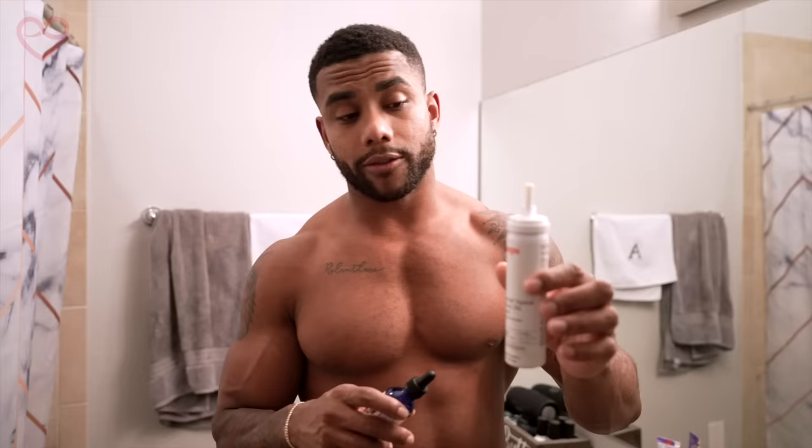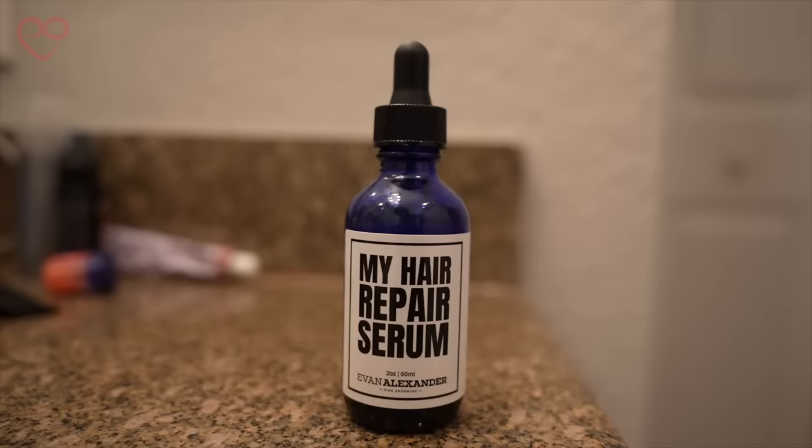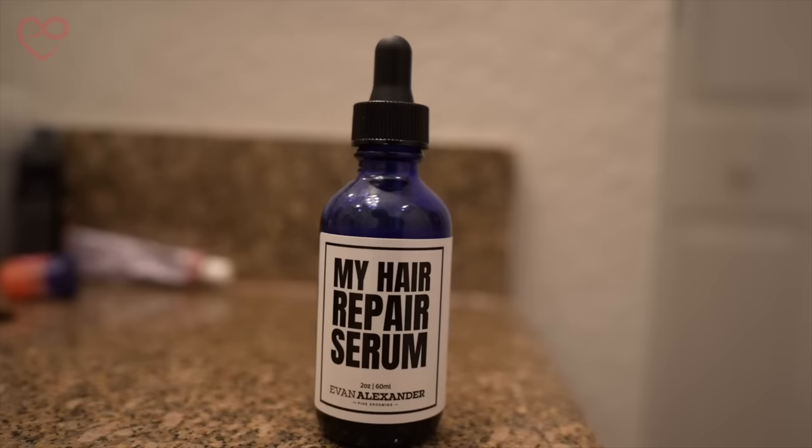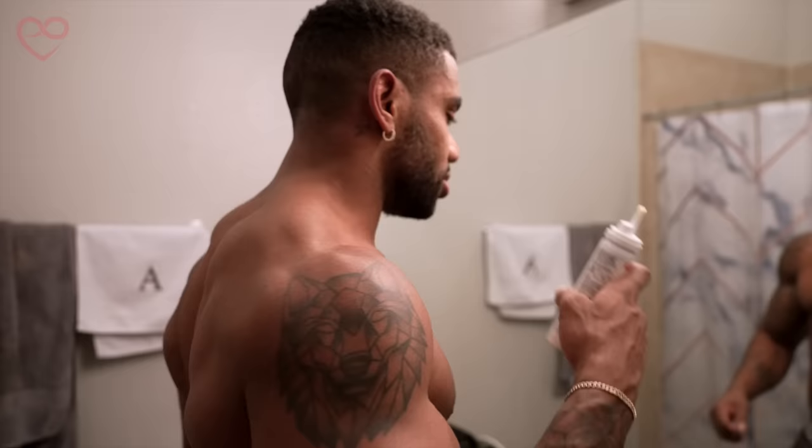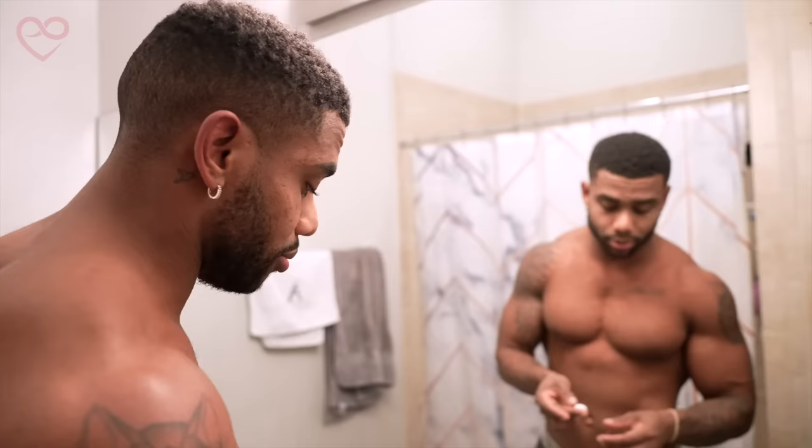Now we're on the last step of the routine. I'm going to use two products: minoxidil once again, and then follow up with my hair repair serum by Even Alexandar on Amazon — I'll link everything down below in the description. First, shake out the minoxidil, put it on the finger, and repeat what we did in the morning — apply to the corners, rub it in, cover the middle too. Then let this sit for about five to ten minutes.